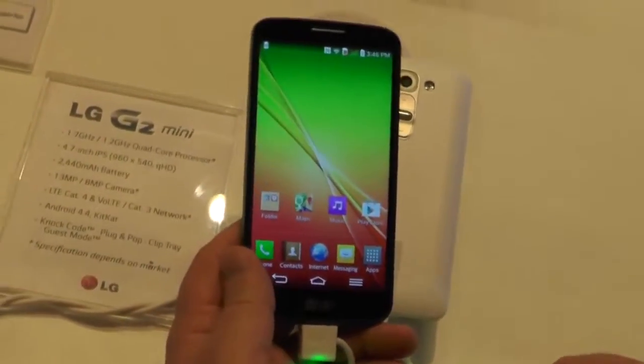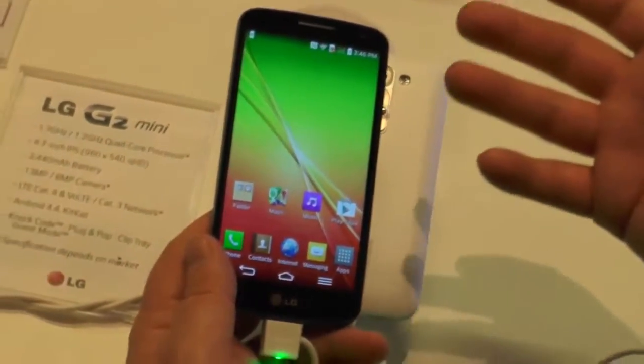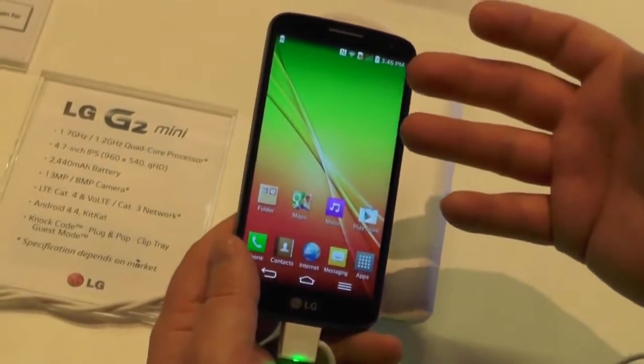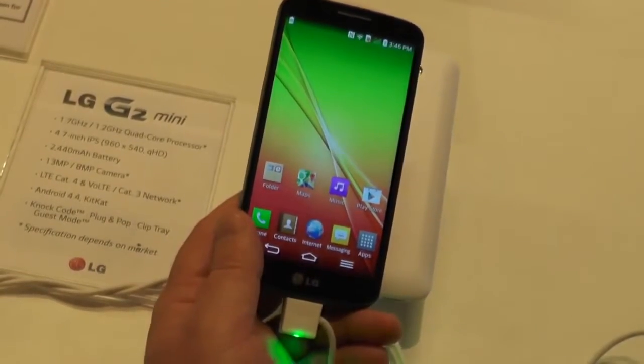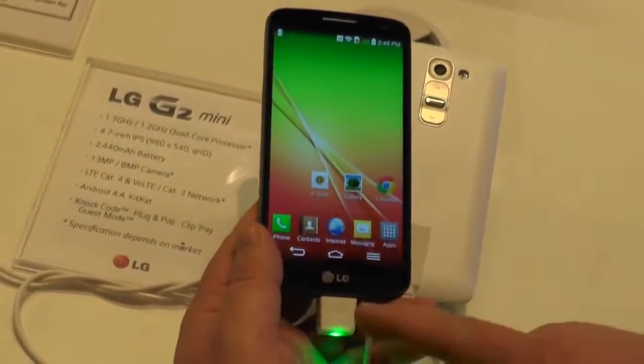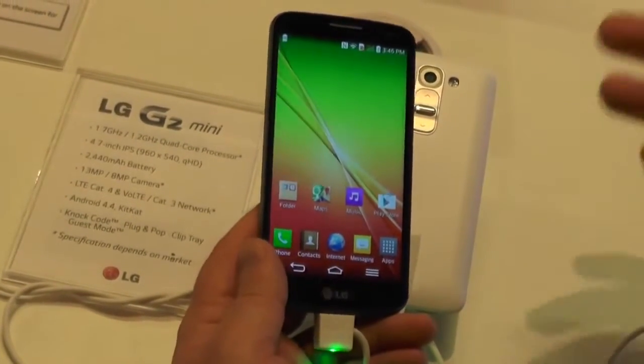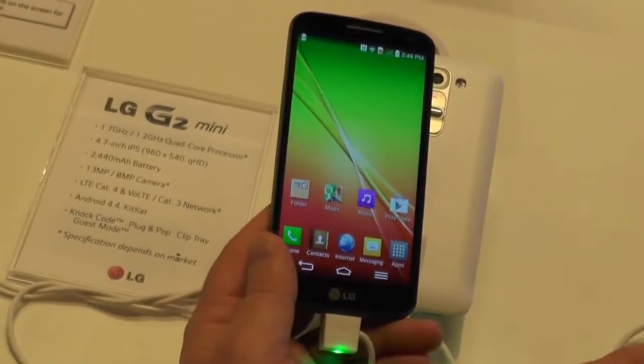It's actually far underpowered compared to it. Smaller display — 4.7 inches instead of 5.2. It's only QHD, so it's 960 by 540. Not the world's greatest resolution, but it could look worse. On a 4.7 inch display, that's probably about the minimum DPI I would want to go.